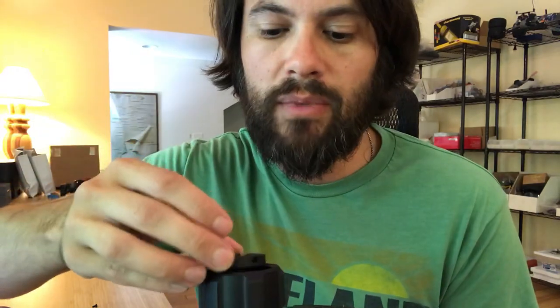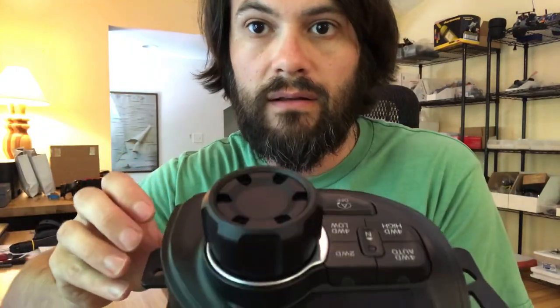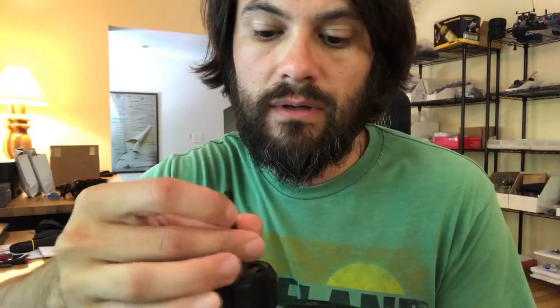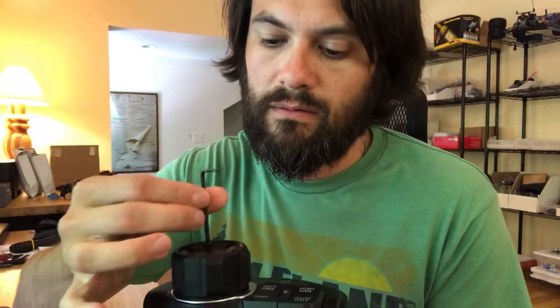Then what you'll do is take the cap, drop that into the top piece just like that, and there will be six screws that come with it, along with an allen key, and you just screw these down to hold the cap on.